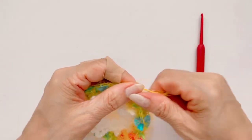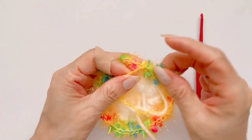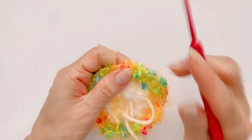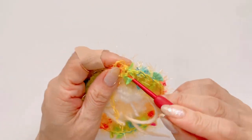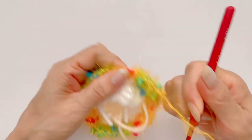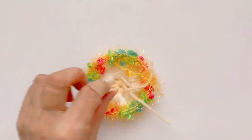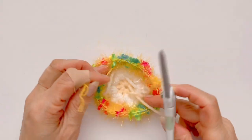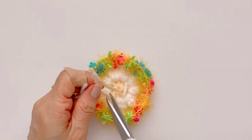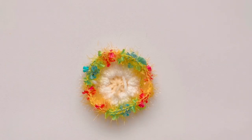빼셔 가지고 한번 더 타이트하게 조여 주시면 되겠습니다. 잠깐 실 정리하고 다음 단 이어가도록 하겠구요. 이 크로바실은 뒤로 한번 더 가지고 나오셔서 뒤에서 빼뜨기 하셔서 안쪽으로 가지고 나오시면 되구요. 나머지 실들은 몸통이나 같이 잡고 떠졌기 때문에 그냥 쑥쑥 잘라 주시면 되겠습니다. 꼬리실도 잘라 주시구요.